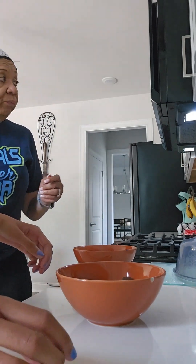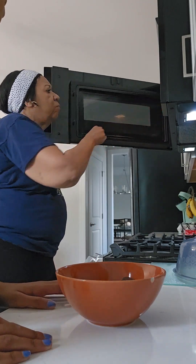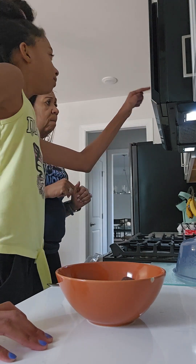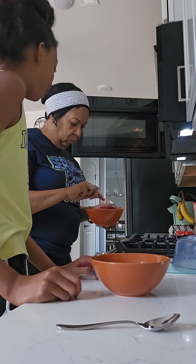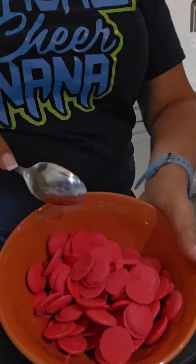So what are you going to start with? Okay, so we're just going to put them in for 30 seconds. Okay, so this is what it looks like.